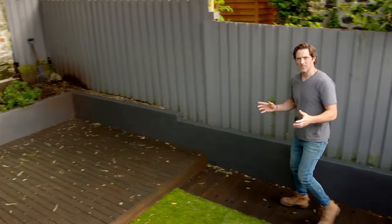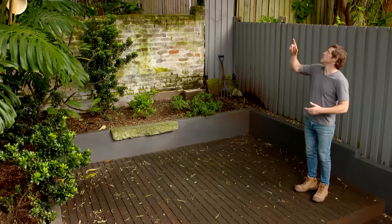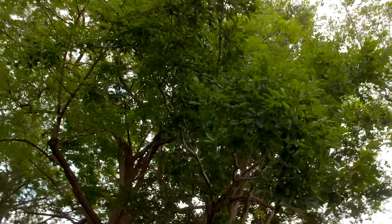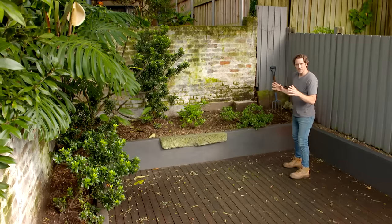And this inner city courtyard has both those problems. It is tiny and nothing is growing because there are five trees providing a canopy so nothing seems to thrive. I am still confident, though, that we can turn this into something special.